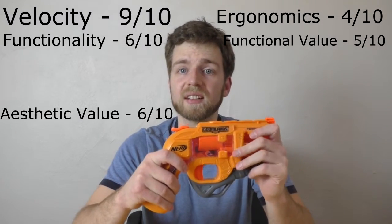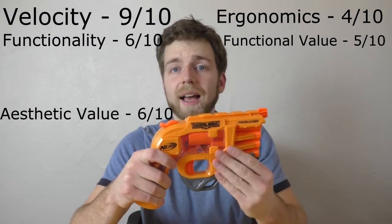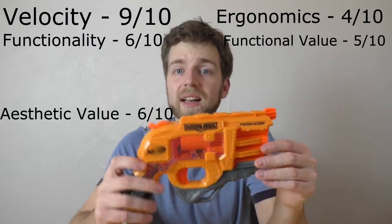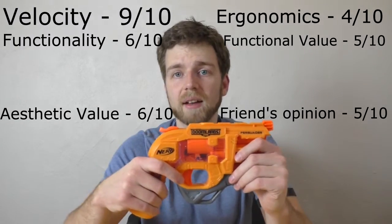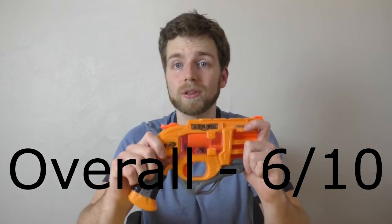Aesthetic value, I'd give a 6 out of 10. I really like the front of the blaster — if you could cut the front off and attach it to, I don't know, a Hammer Shot, that would be phenomenal. Taking note again, if you flip this thing around — no paint. On the other side, the Nerf logo is painted as well as the word Persuader. Helen gave it a 5 out of 10. And if we average out all those scores, it gives us a 6 out of 10. Not doing so great, Doomlands.